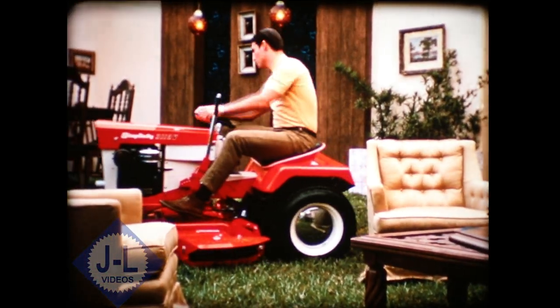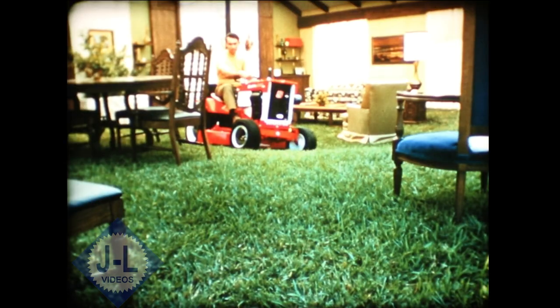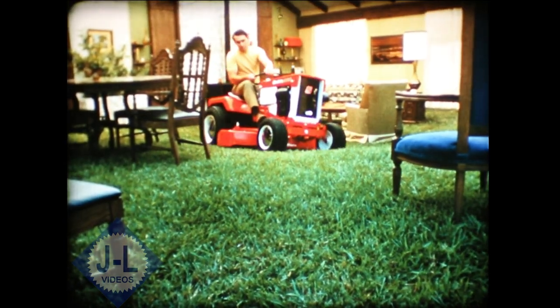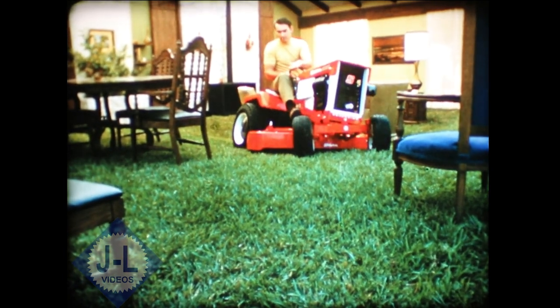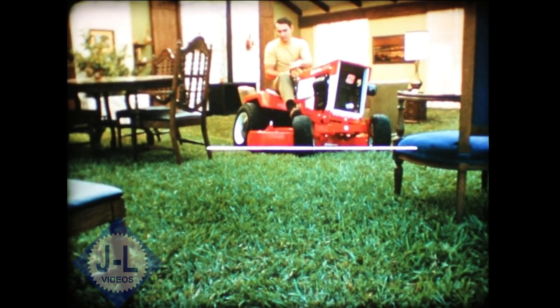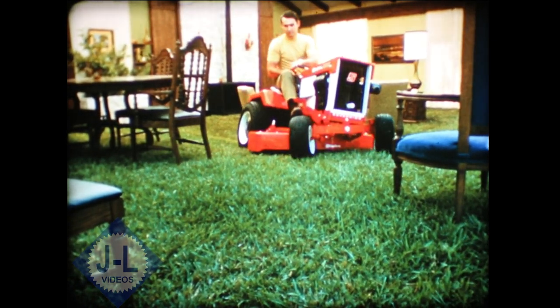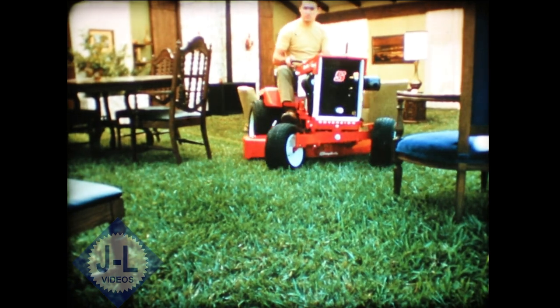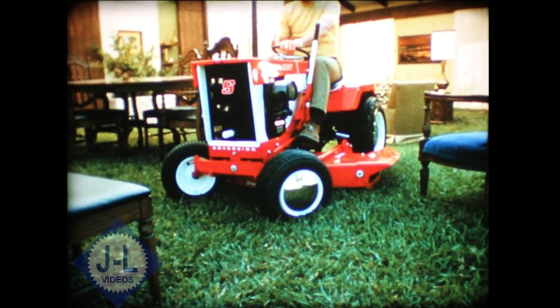That's because Simplicity has the patented no-scalp rotary mower, attached to the tractor at the front wheels. This unique mower swivels over every dip and contour without scalping or missing. This mower actually follows the ground instead of the tractor. No-scalp mowing is a Simplicity exclusive on every tractor from 5 up to 12 horsepower.